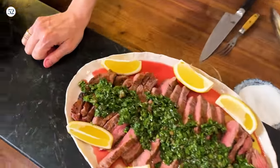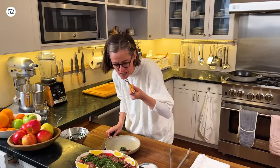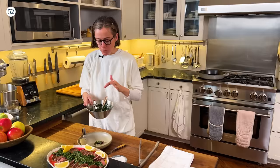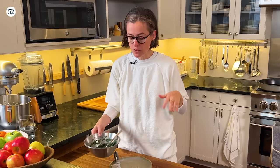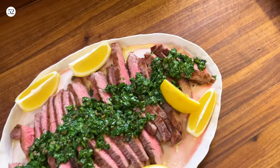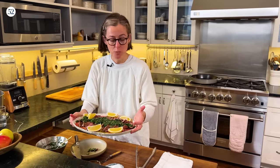There we have it — flank steak with green sauce. I can taste the garlic and the anchovy. If you have leftover green sauce, put it in a container that's not too big and lay a piece of plastic wrap or wax paper on top to slow down oxidation so it doesn't turn black. That's my little steak recipe that I'm happy to return to. I hope you give it a try and have fun chopping all those herbs. See you soon!